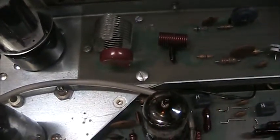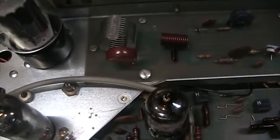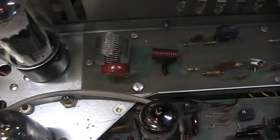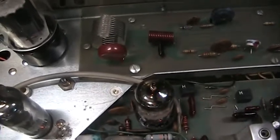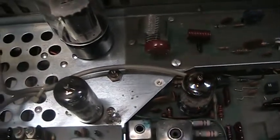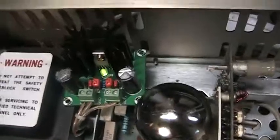Pretty clean radio. You can see the big red cap there — that's the plate locking cap. Always replace those with a higher voltage on any Tram D201 or D201A for safety reasons. The original one is too low voltage; it shorts out, and then you've got high voltage going all through your antenna coax and maybe even you.